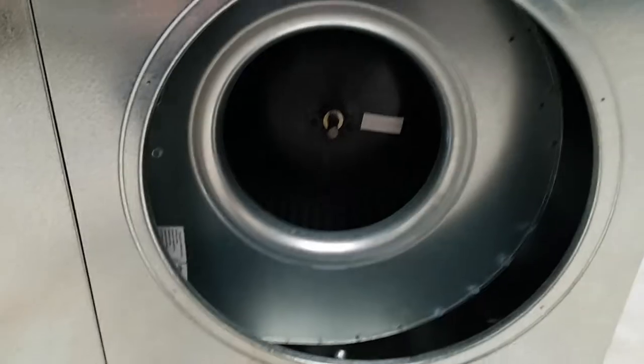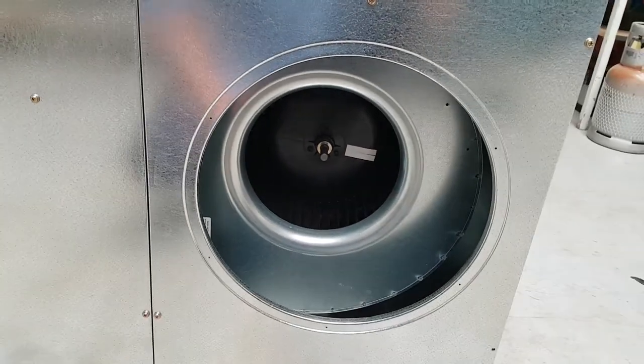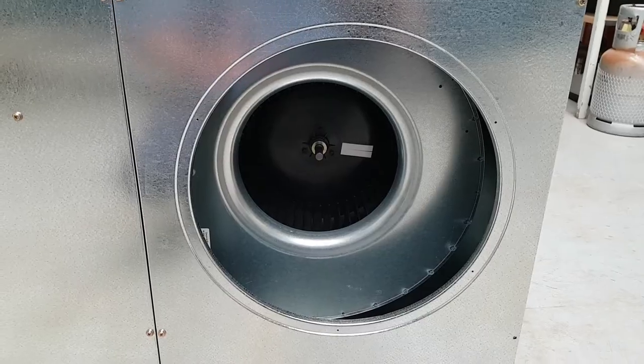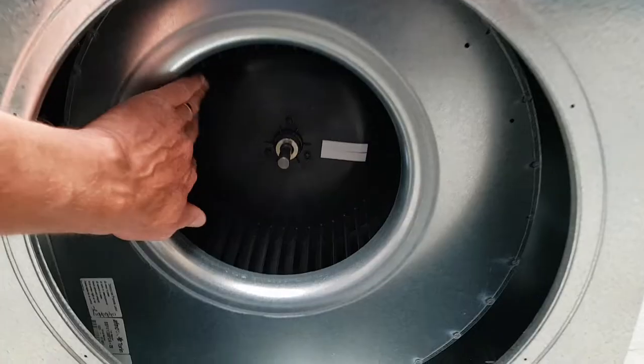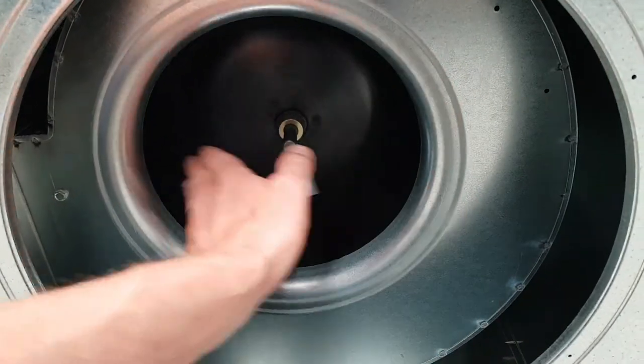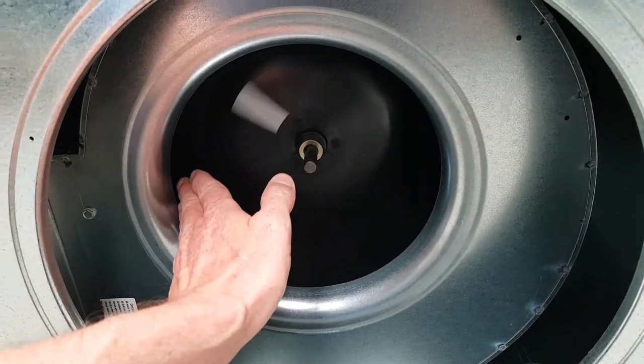The next part is the room circulating fan. If you were to stand near your return air filter you can hear that noise and feel that breeze — what you're feeling is this room circulating fan motor pulling air in through the blower wheel, and it pushes it through the heat exchanger, which I'll show you next.